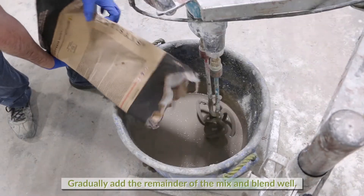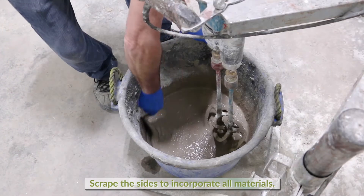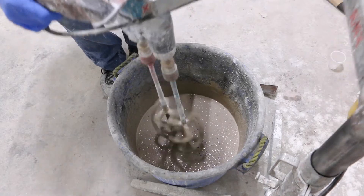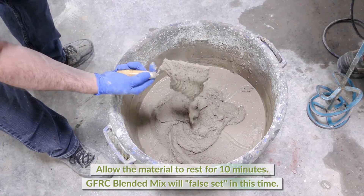Gradually add the remaining dry material and blend well. Scrape the sides to incorporate all material. Allow the mix to rest for 10 minutes. The GFRC blended mix will false-set in this time, getting much thicker.